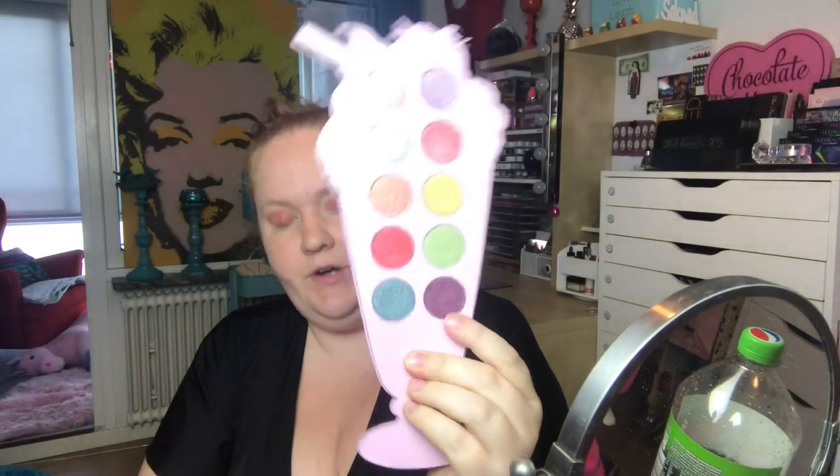I usually always spray my shimmers even if they are good without spraying, because I don't want any fallout. That was really pretty. Now I'm going to take the dark purple over here, taking it in the outer corner.